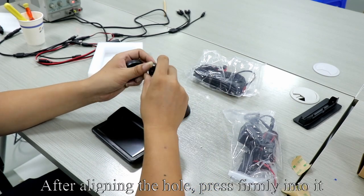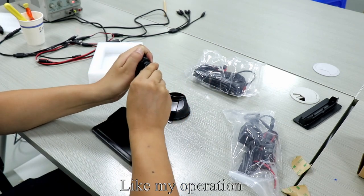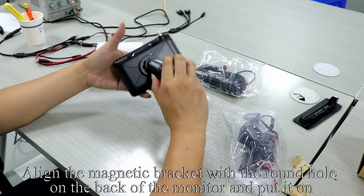Demonstrate how to install the magnetic bracket. Loosen the nuts. After aligning the hole, press firmly into it. Tighten the nuts. Align the 2 holes and snap in. Then align the magnetic bracket with the round hole on the back of the monitor and put it on.